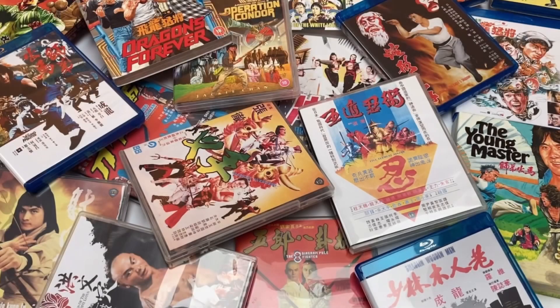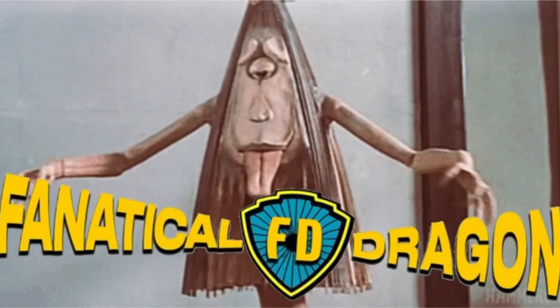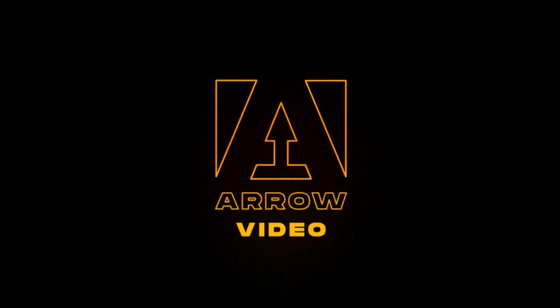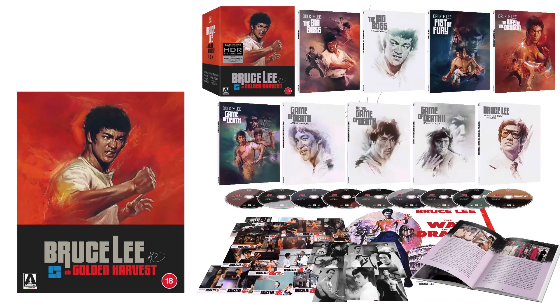Greetings dear friends, Dragon here once again. If it's your first time stumbling onto my tiny little corner of YouTube, please consider clicking the red button and subscribing if you like what I do. Today is Saturday the 29th of April, and yesterday saw Arrow releasing the full details of their upcoming Bruce Lee box set, so I thought we'd dive into it together and take a little look. Consider this rumor control — these are the facts.